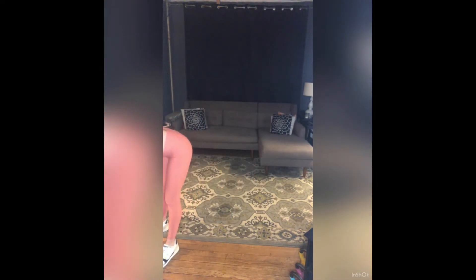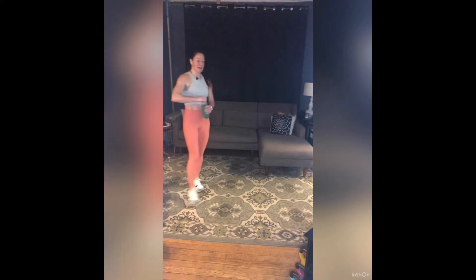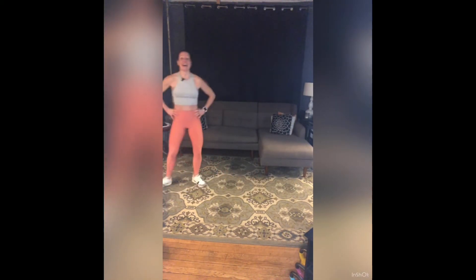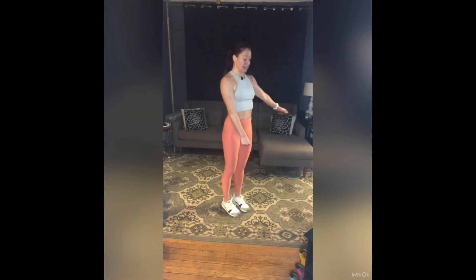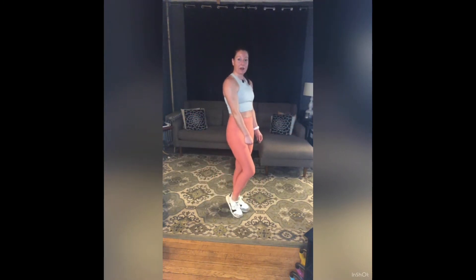Breathe, grab water, shake it out. Moving right along — one weight on this next one. I'm going to have you hold that weight in your left hand. Left leg single-leg deadlift: my right knee is going to bend just a little, my spine is super long, pitching forward and then coming all the way back up.